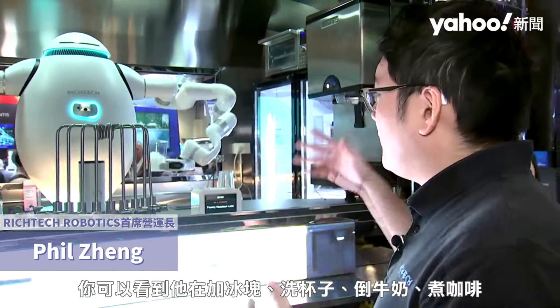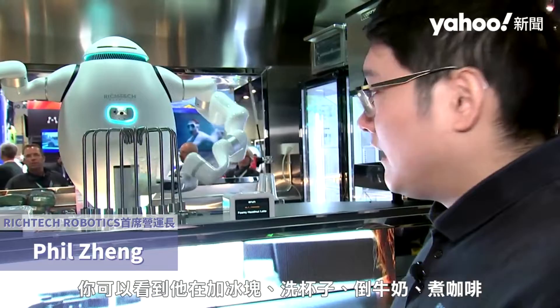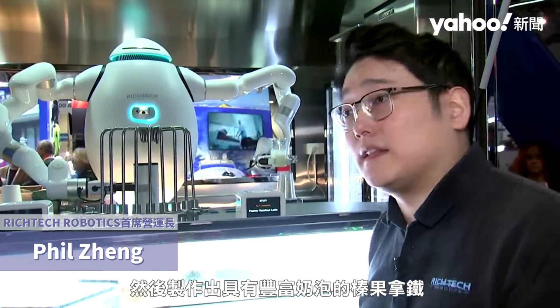Here you can see him filling up ice, washing out the cups, getting milk, and then brewing the coffee and then making, in this case, a full meat hazelnut latte.